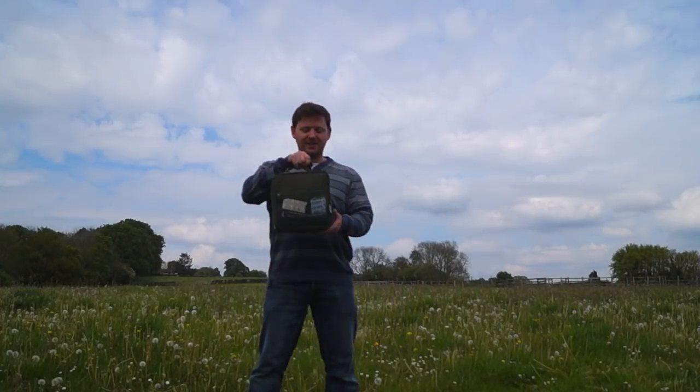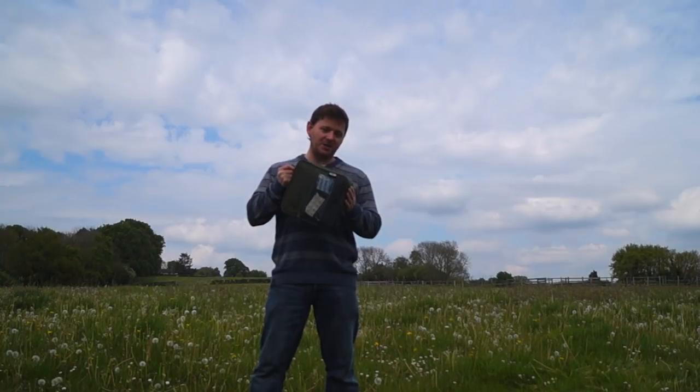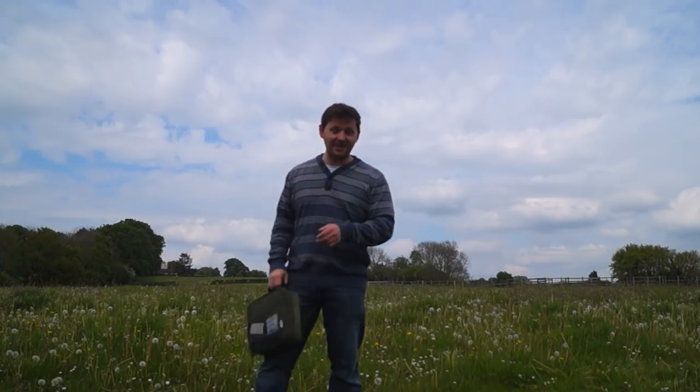I've been receiving a lot of comments recently about my green cutlery bag. So today I'm going to share with you what it's called, where you can get one, and what I keep in it. Let's begin!